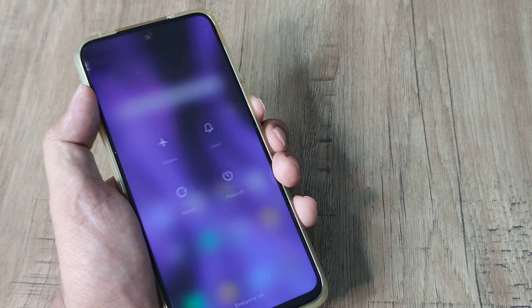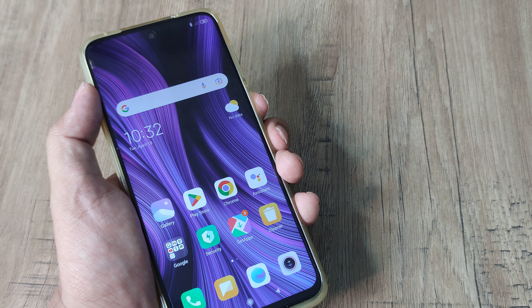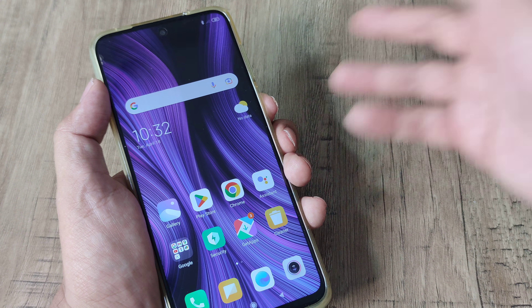You could do a normal reboot by pressing the power button and tapping reboot, but that doesn't work because the touch is not working — so you need to use the power and volume buttons instead.